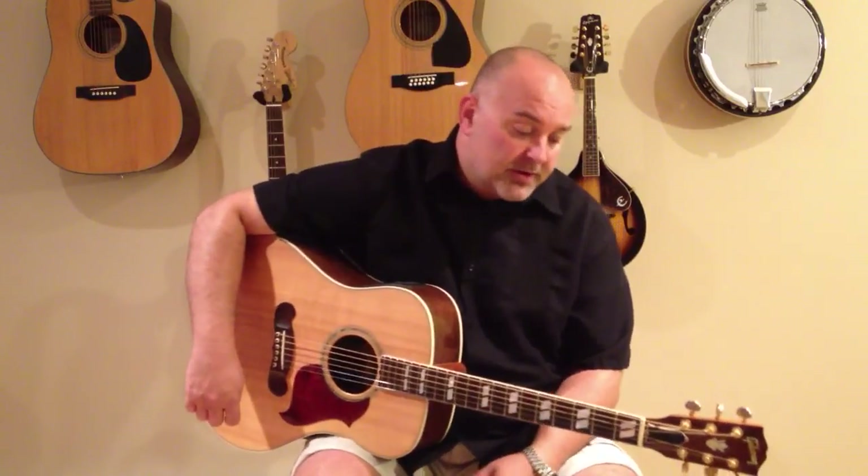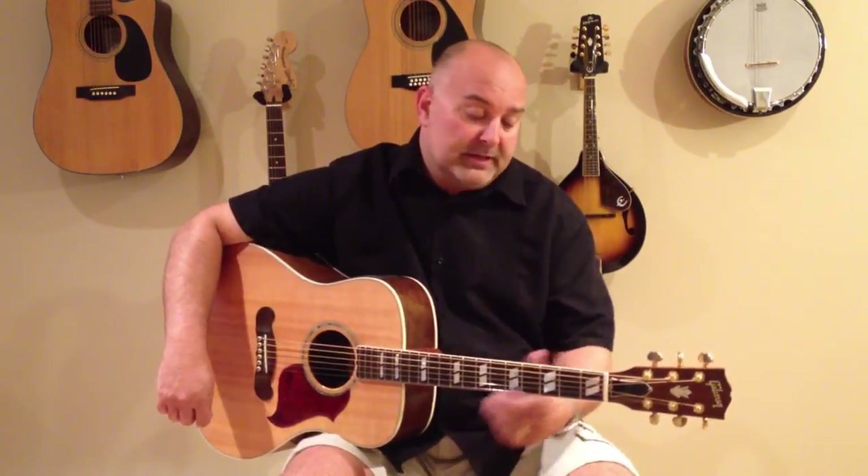So anyway, I've got three chords to tell you about. One is C, one is C7, and one is C minor. The one that you're probably going to use the most when you first start, up at the top of the neck, would be C.